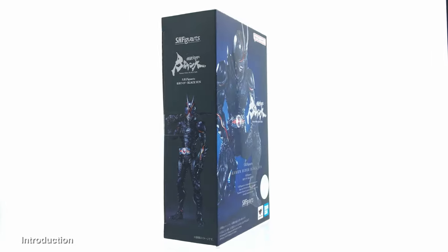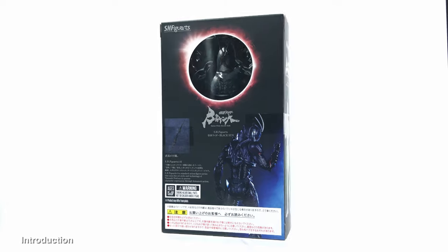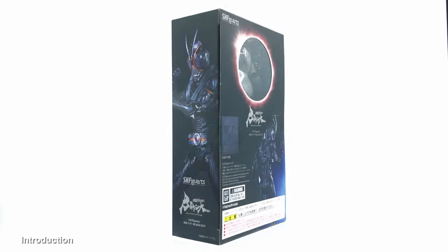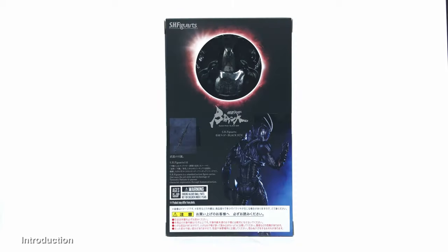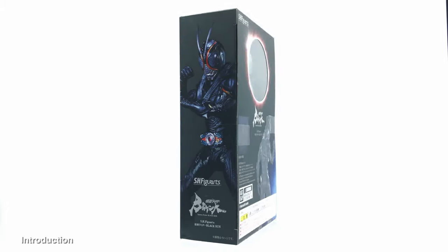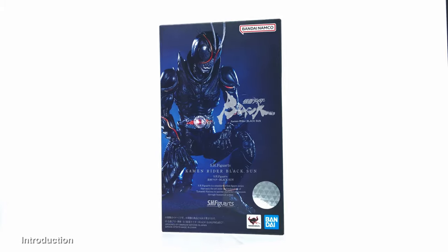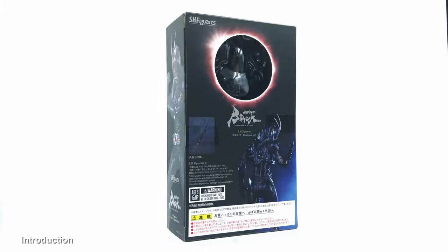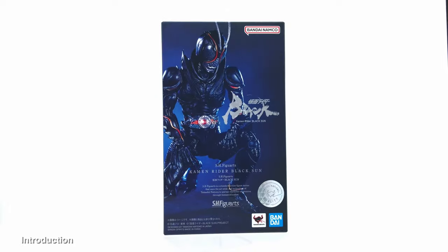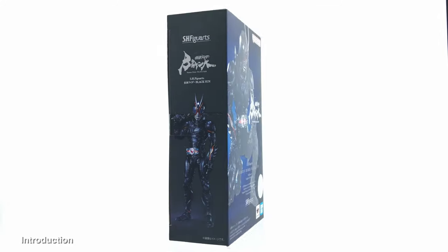Hello everyone, welcome back to the channel for another 1/12 scale figure unboxing and review video. Today we are going to look at the S.H. Figuarts Kamen Rider Black Sun, from the latest remake. The original Kamen Rider Black was in 1987, and I got this figure from amema.com — I'll share a link in the description below.